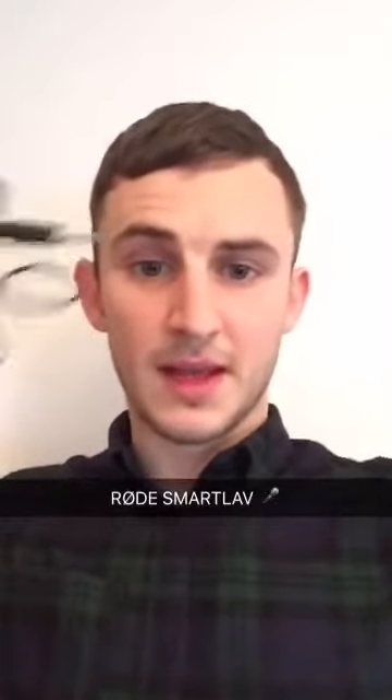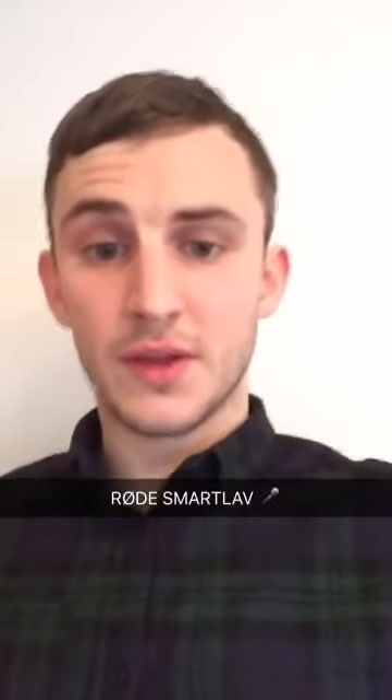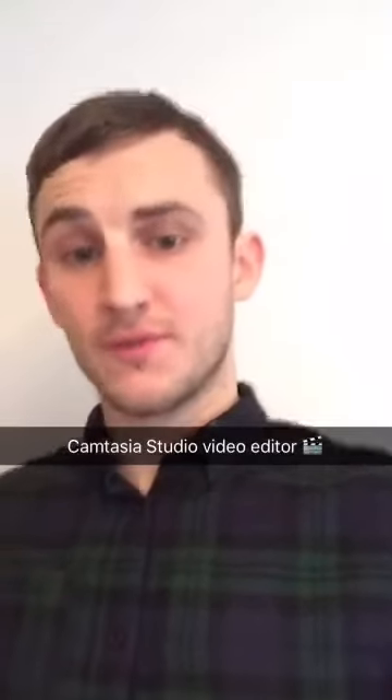This will be plugged into the iPhone — the iPhone will be in my pocket — and that'll make the sound quality really good on the video. It uses an app called Smartlav. Then what I'll do is put the two files, the video and the sound file together, and sync them with a video editor. See you later.